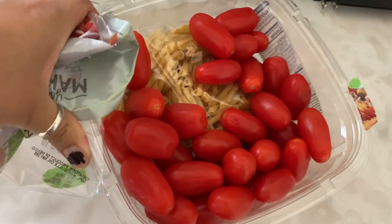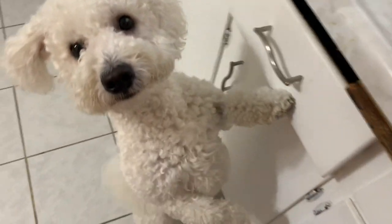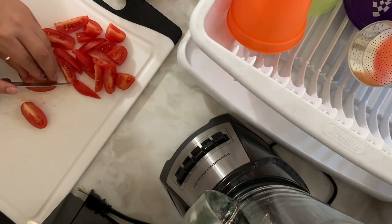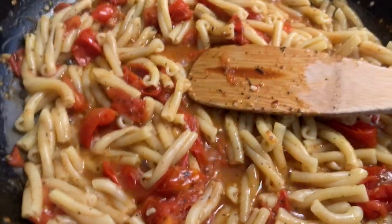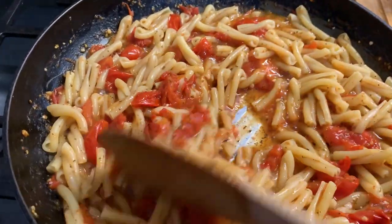Oh, look at those tomatoes! Look who's ready to eat — this is not for you, silly! Oh, it looks good, it smells good. But I don't know if it's going to taste good.